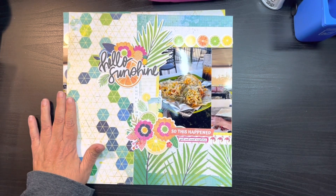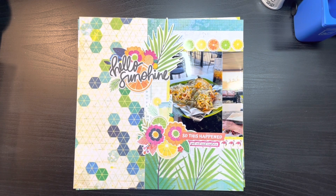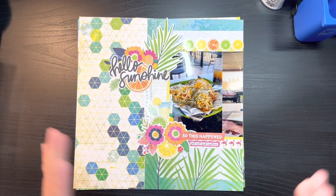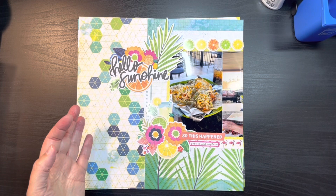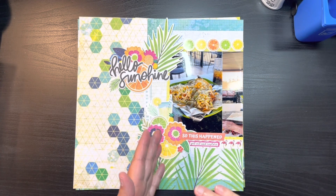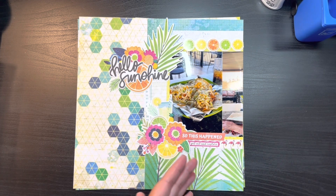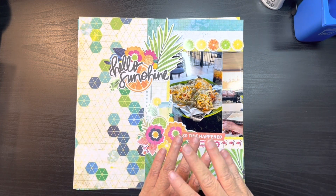Hi everybody, welcome back to my channel. My name is Chris with Kristin's Crafts, and today I'm going to be bringing you a layout share. I did do a process video, however there were complications — you would have seen me struggling with my paper, having to remove adhesive, changing my adhesive roll, and then somehow my camera got knocked and there was a view from above — not flattering of me.